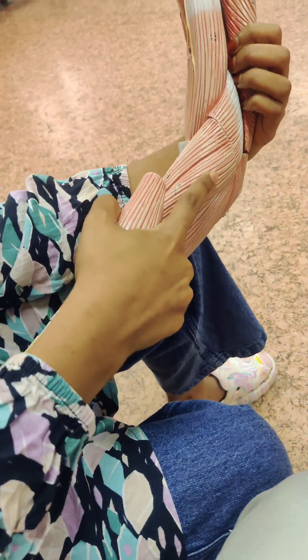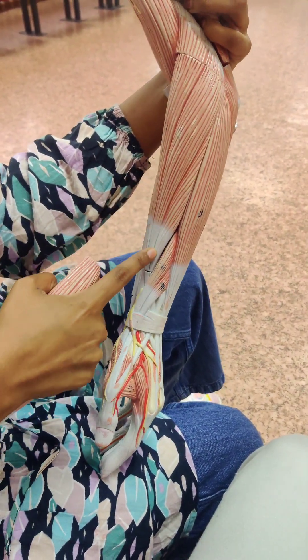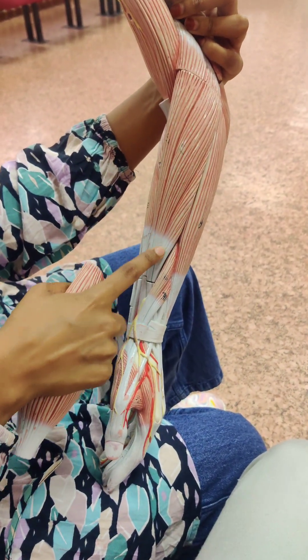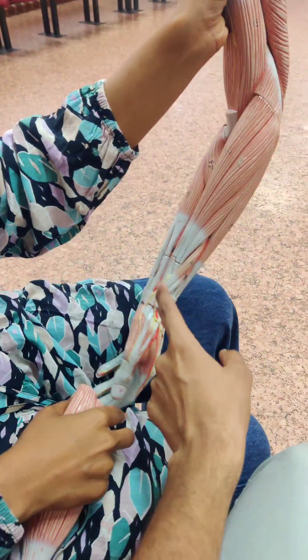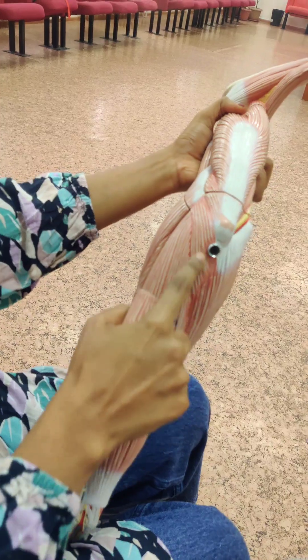Extensor carpi radialis longus, extensor carpi radialis brevis — this is longus, this is brevis. And this extensor part here is the anconeus muscle.